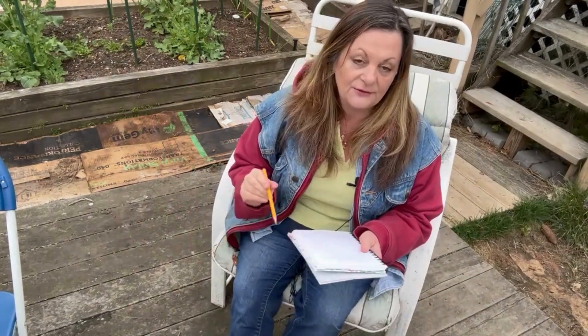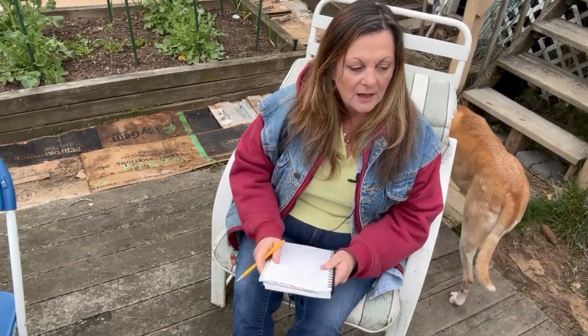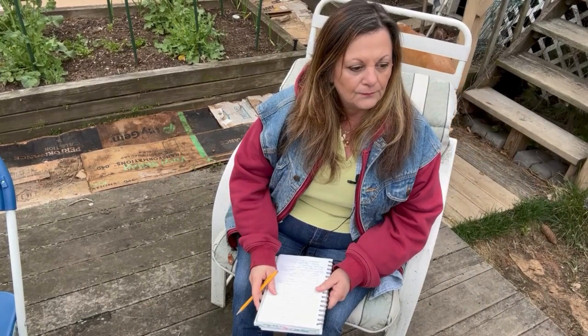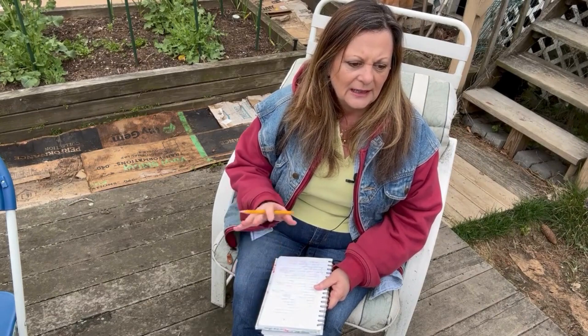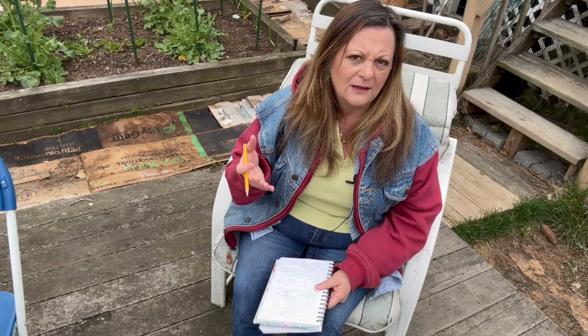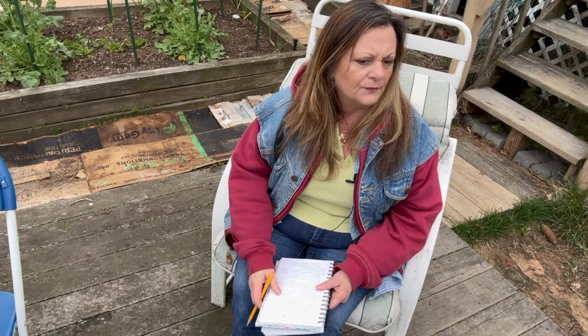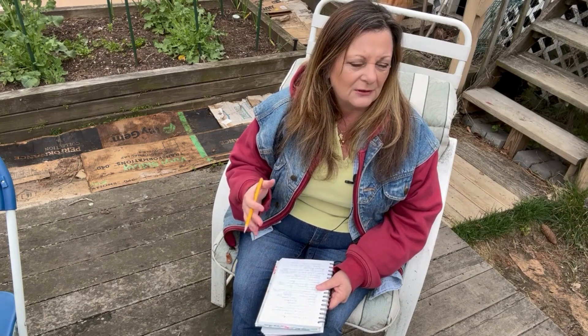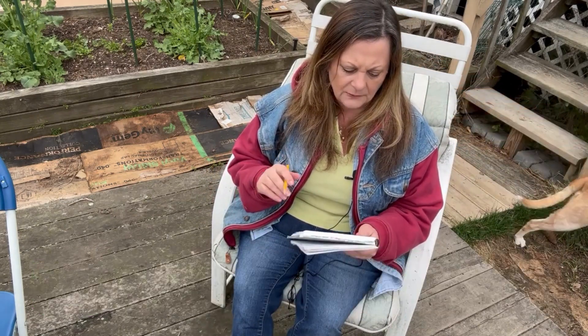I'm in Zone 7A here in Southwest Connecticut, and this probably applies to a good amount of people in the country at this point — where you've got a last frost date maybe end of April or mid-May, and your evening temperatures are starting to climb up to the high 40s. I'm going to start with what we can sow in the ground this month, concentrating on the cool season crops.